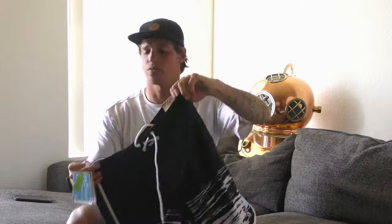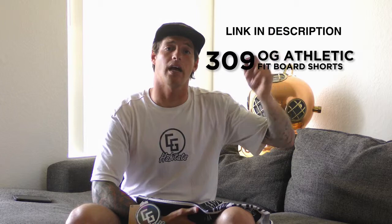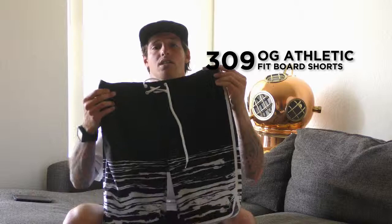These board shorts retail for about $62, so if you're interested in picking up a pair, click on the link and we'll get you all set up. Again, these are the 309 OG Athletic Fit Board Shorts made by CG Habitats — check them out.